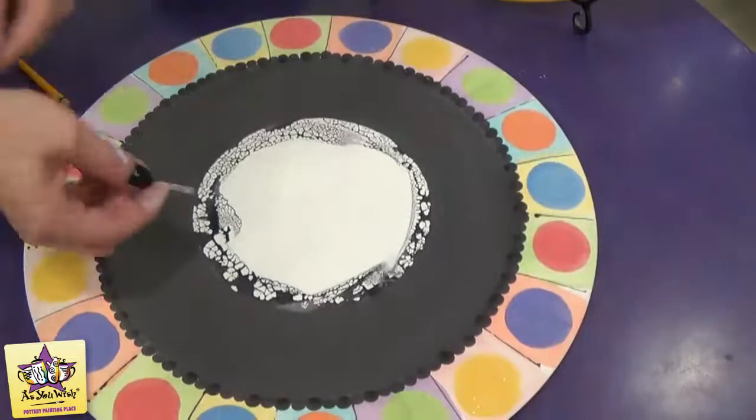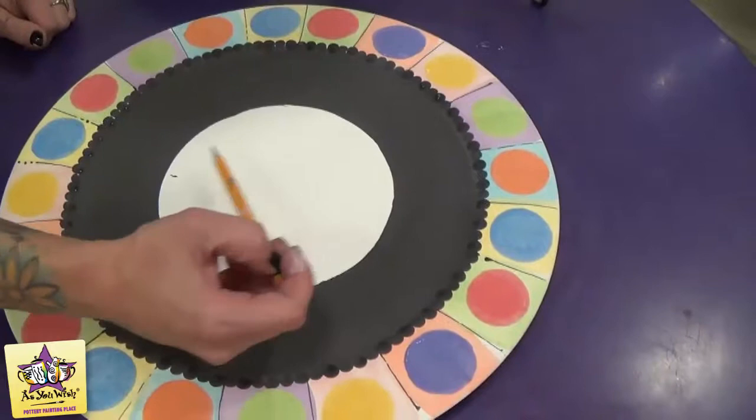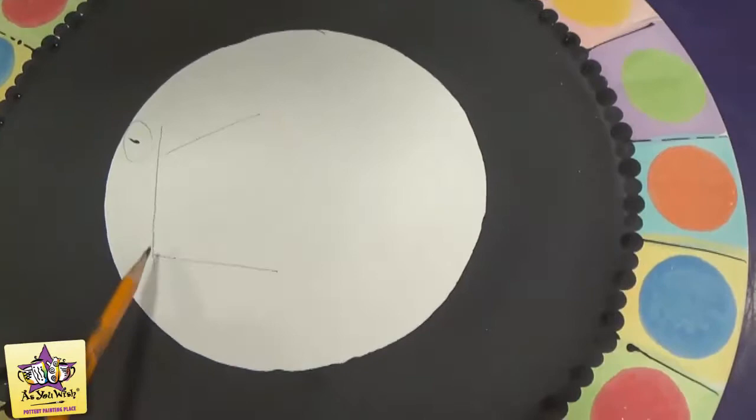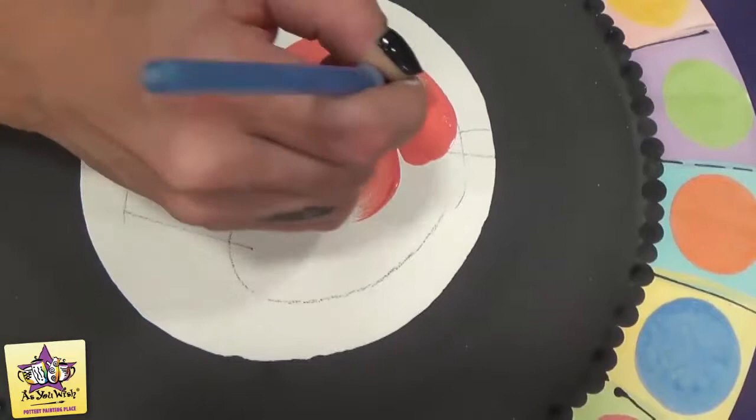Once we finish the rim, we're going to take the contact paper from the center of the plate, and then we're going to sketch the cupcake right in the center. I've got a little black sponge here — I can show you how to take that off after it dries a bit. So we're just going to sketch the cupcake and then paint it in.